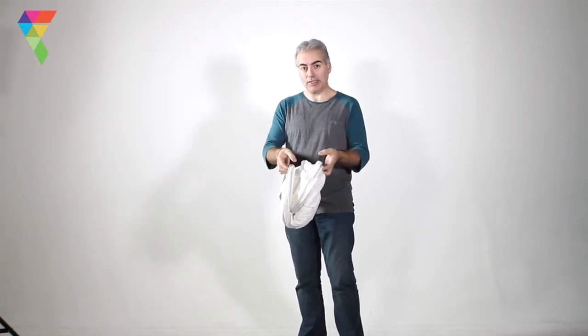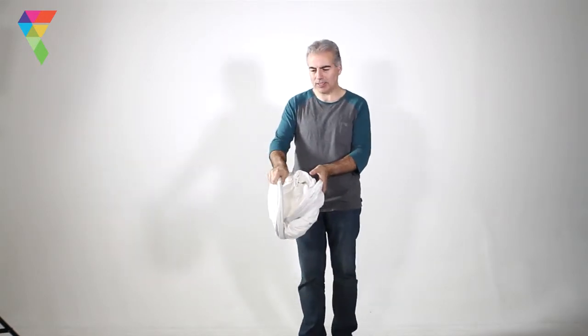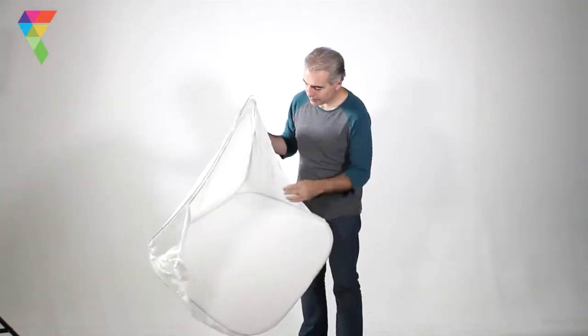The first thing you have to do is unravel it from this twisted position. Be careful with that as it has a little kick to it. Now it's just a simple matter of unfolding it.